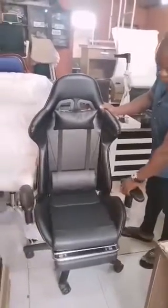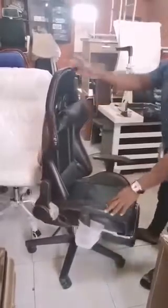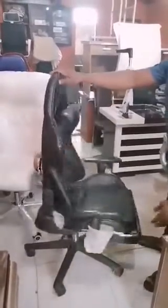This is a gaming chair. Very strong. The leather is very strong. Chassis quality. The chassis is very strong.